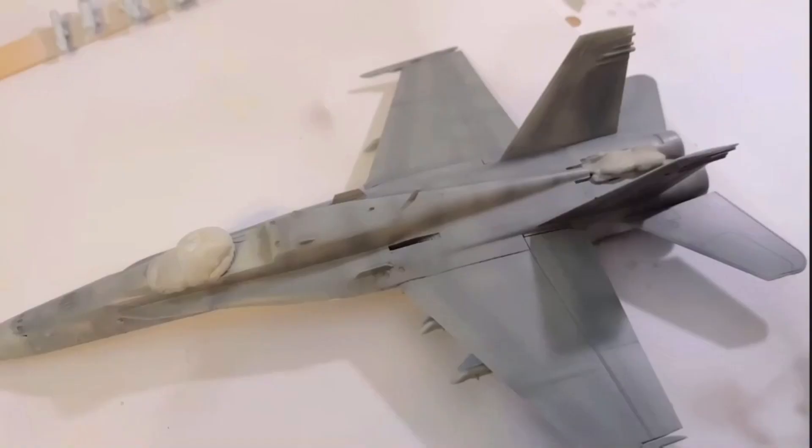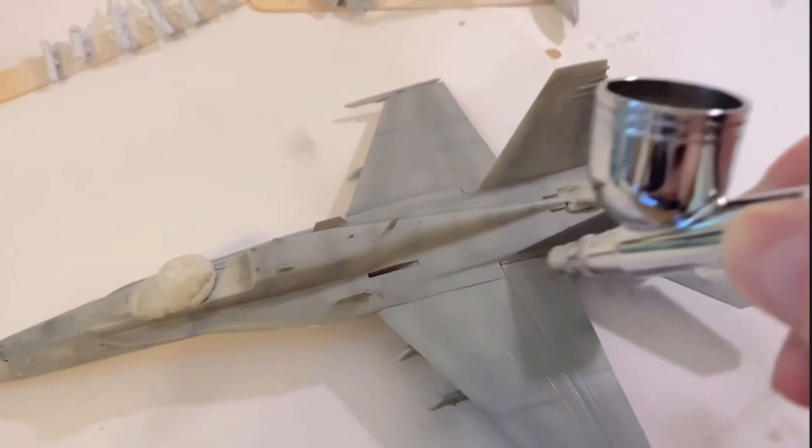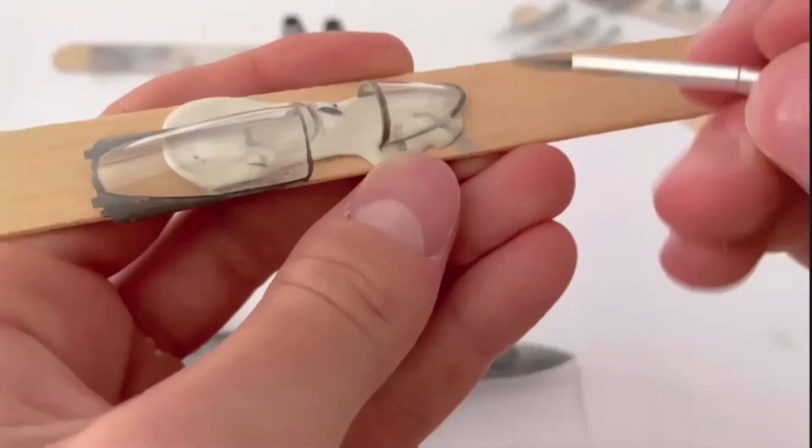Once these base coats were down, I sprayed the whole model with a Vallejo satin varnish to seal in the paint and get it ready for decals and other small detail painting. Small details were then picked out with acrylic paints and a thin brush, most of the time with grey tones especially around the cockpit area.